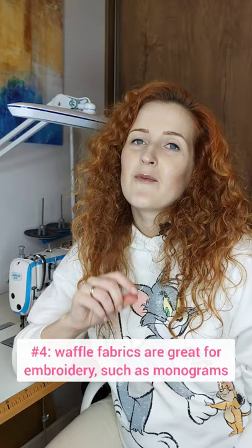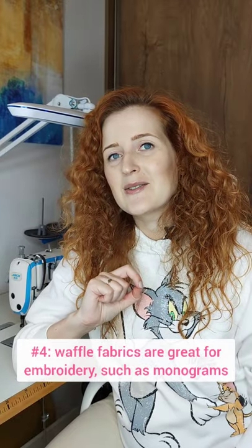And lastly, number four, waffle fabrics are very well suited for embroidery, so feel free to add those monograms to your robes or your towels. And those are my tips on working with waffle fabrics.